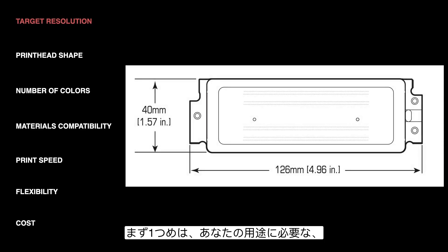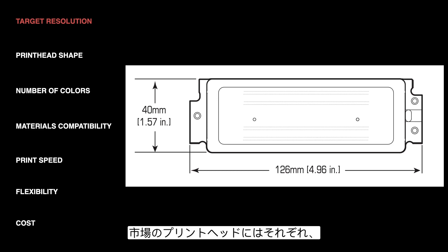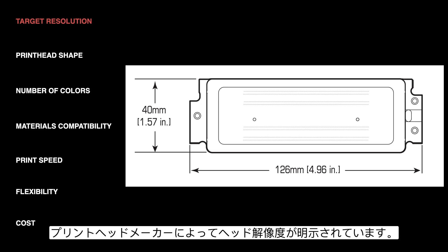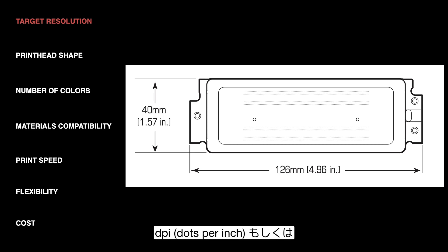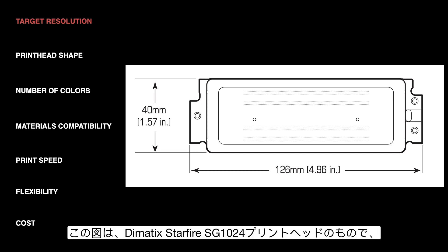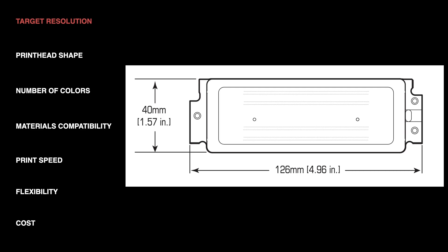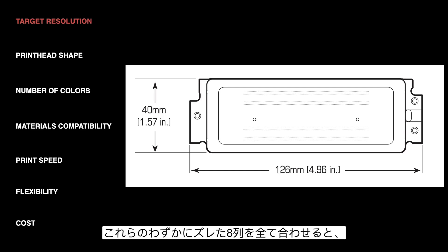We're going to start with the target resolution that your application calls for. Each printhead on the market has a native resolution specified by the manufacturer, measured in DPI or dots per inch, sometimes NPI — nozzles per inch. Most printheads on the market for industrial inkjet fall in the range of somewhere from 300 to 1200 DPI. The image here is from a Dymatic Starfire SG1024 printhead. There are eight different rows of nozzles, each at 50 DPI — 50 nozzles per inch — and each row is slightly offset from the others, so when you add up all eight rows the overall DPI of the head is 400.